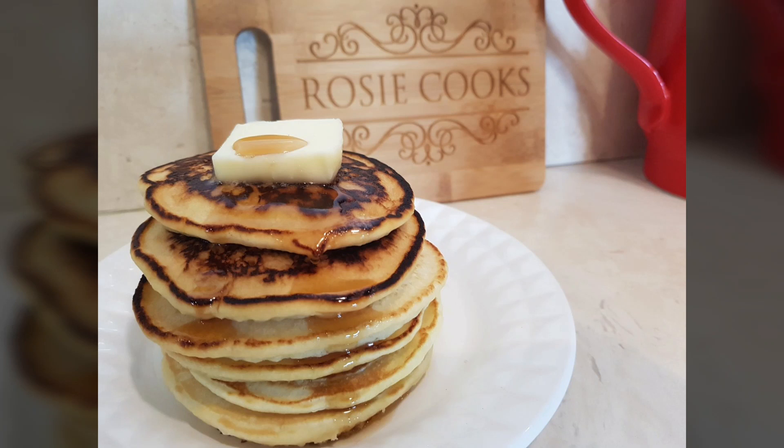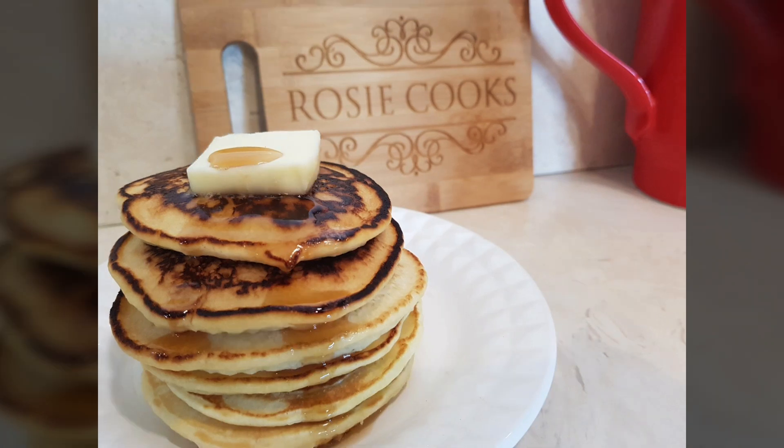Hi everybody, welcome to my channel Rosie Cooks. Today I'm making some easy pancakes. This is a really easy recipe, let's get started.